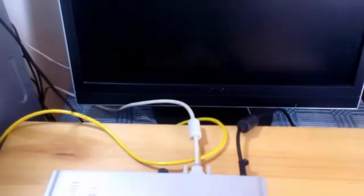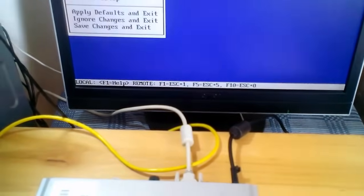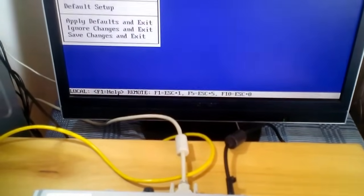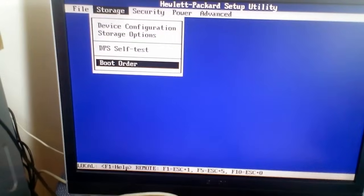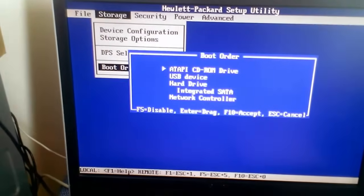Step 3: use the arrows from the keyboard to navigate to the storage menu, and go down to the boot order.